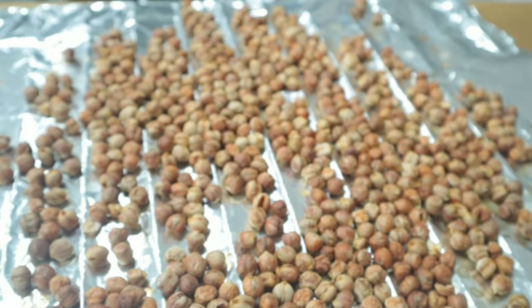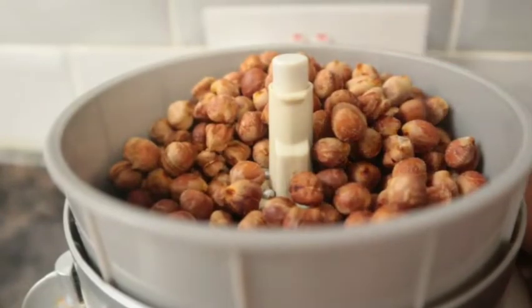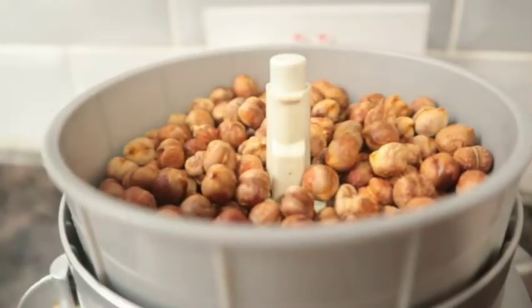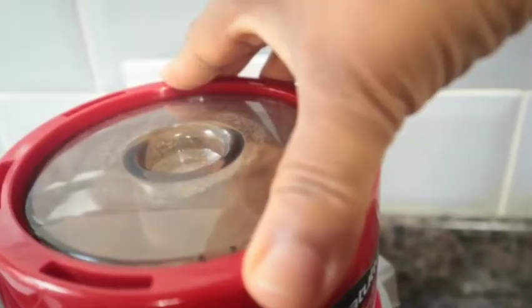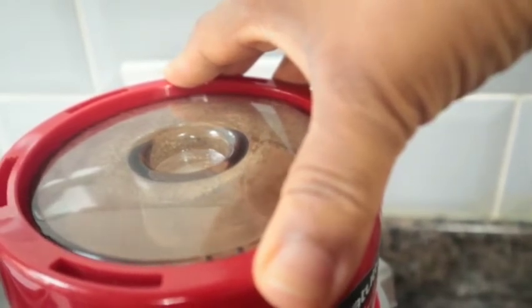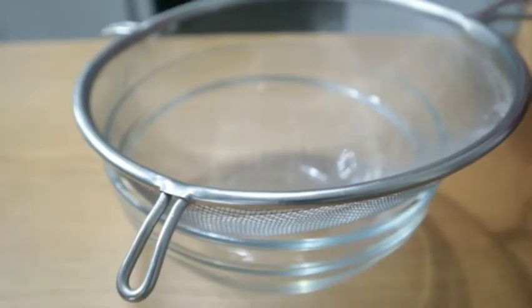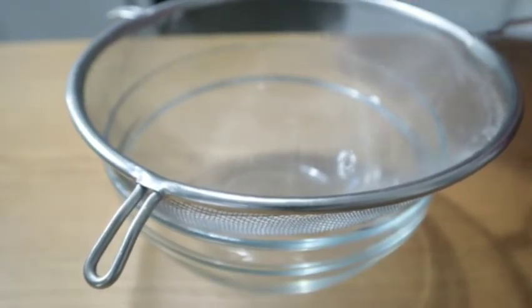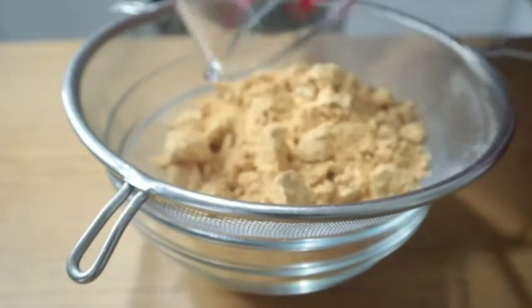After dehydrating with my oven, this is what it looks like. The next thing I have to do is blend this into a powder form. After blending, I sieve it in case there are any lumps or knots in it.